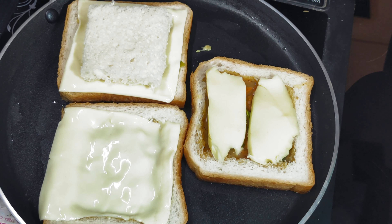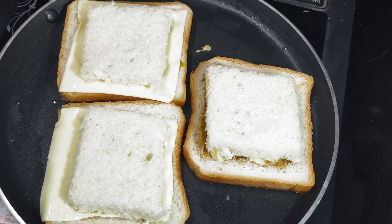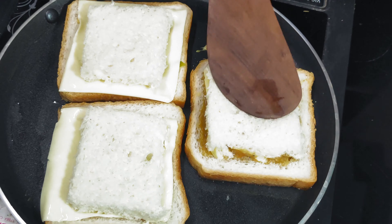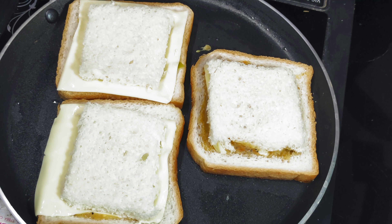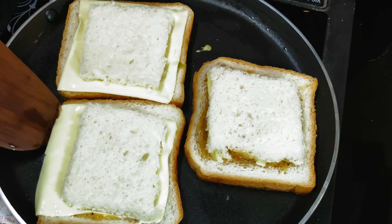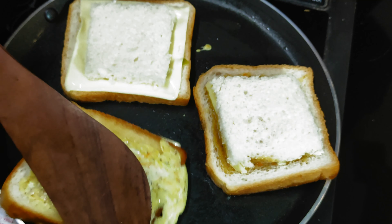We have cut the bread. We will cook it. We will mix it.